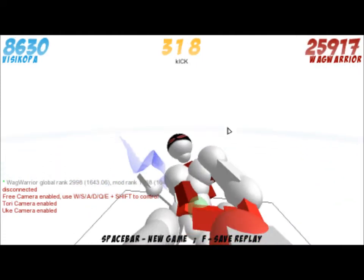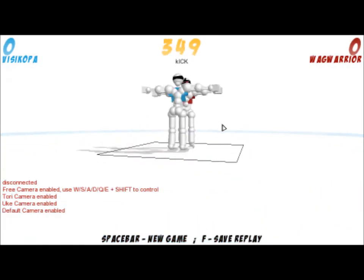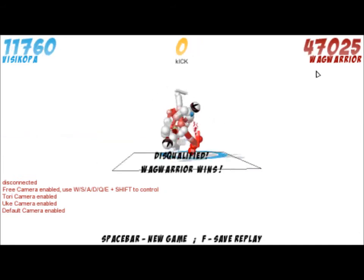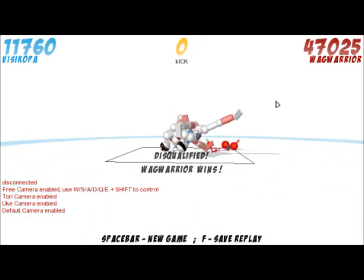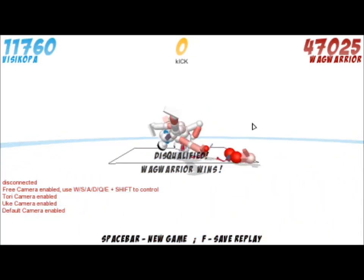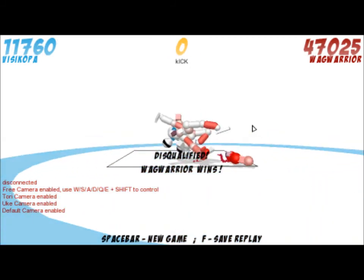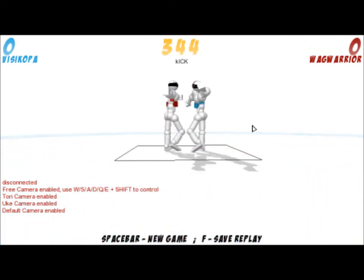Alright, yep, that is really all I wanted to show you guys in this episode. Pretty short. Not that Toribash videos are too long. Just look at that score — 47,000. Anyways, see you guys in the next video. Bye-bye.